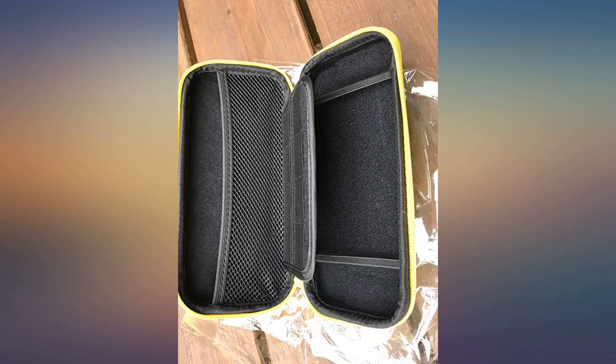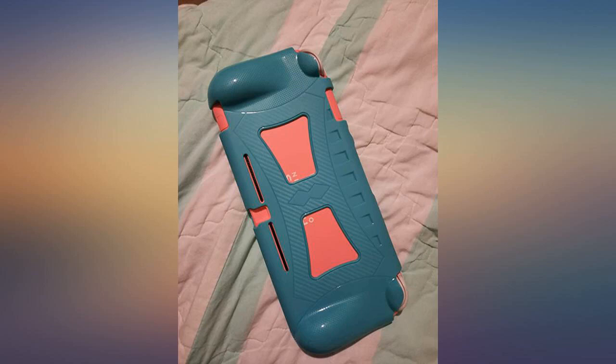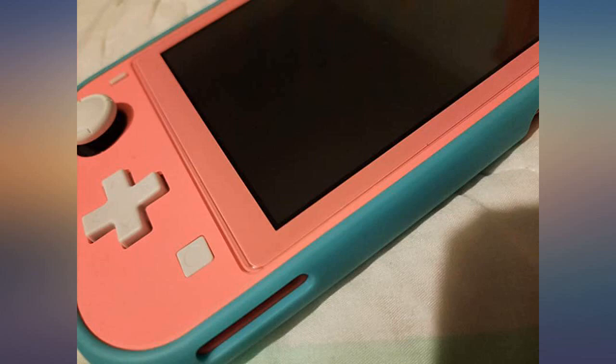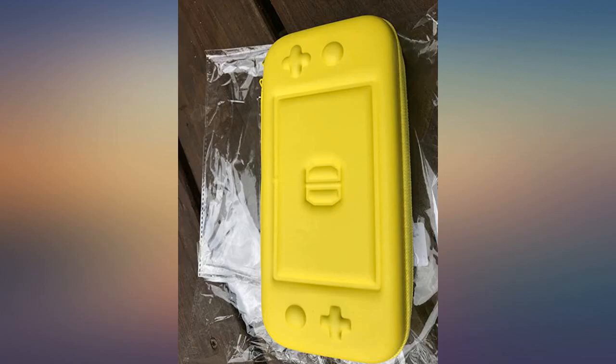Honestly this was a way better quality than I expected. The cases at Walmart and Target start at 20 bucks, but this is definitely better quality, comes with an easy to apply screen protector and a hard shell case. It also comes in super cute and bright colors. For the price, amazing — I love it.